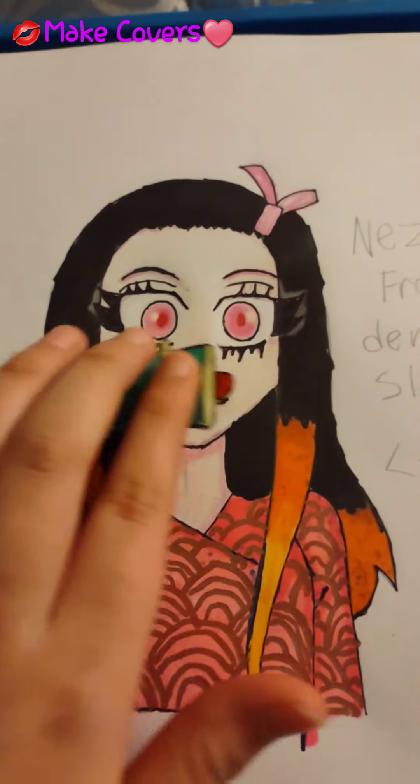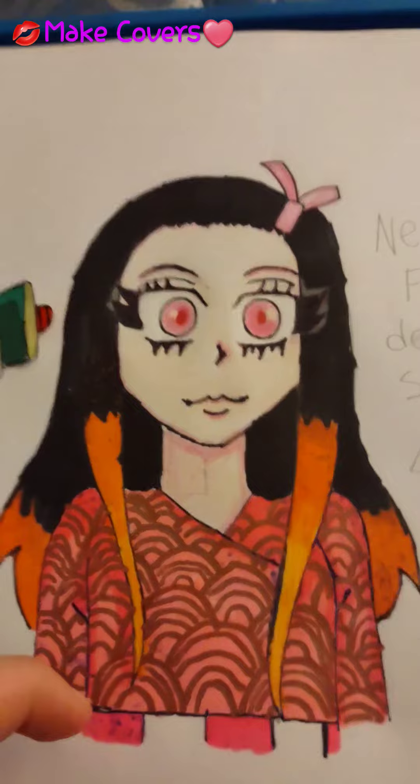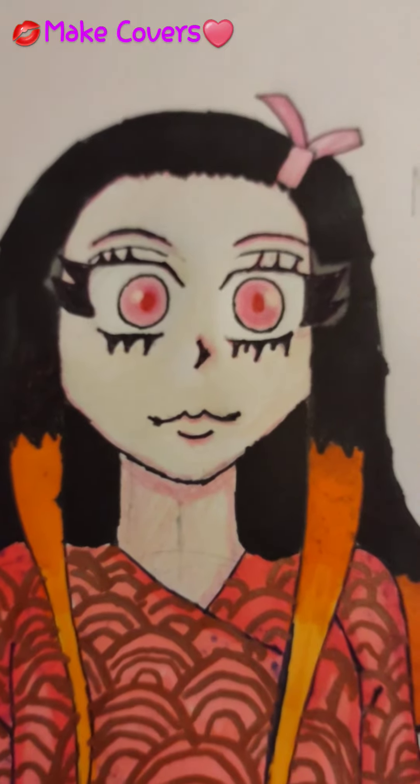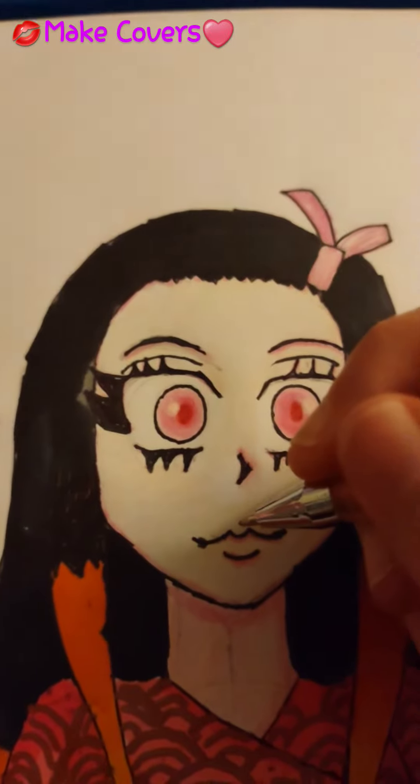Let's remove the bamboo. Let's give her pink makeup because her color is like pink. Let's start with the lips.